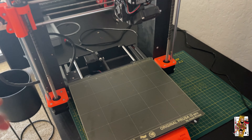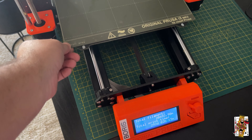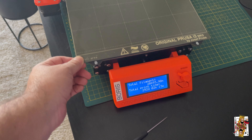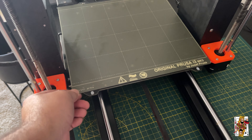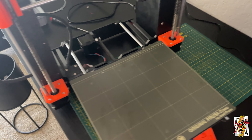This printer came back because it had a problem — it came off the shelf. My wife sent it in because when I move this bed, if you look, I'm pushing on it and it's locking up. It gets stuck, then moves, then locks again. It was causing layer shifts.